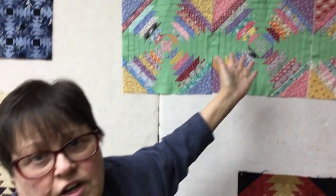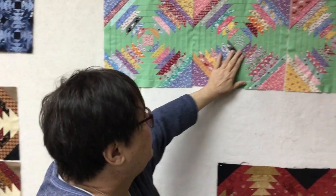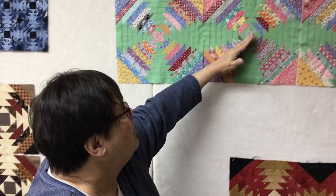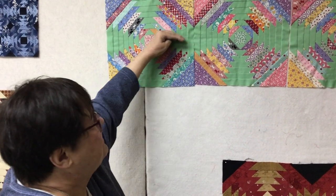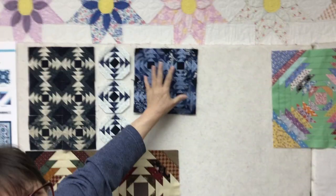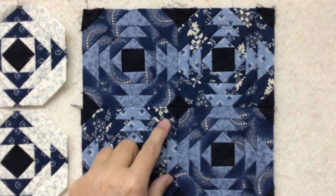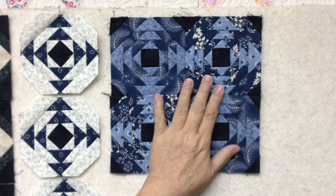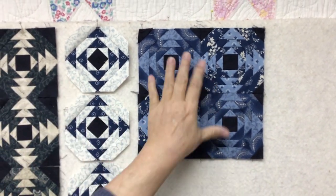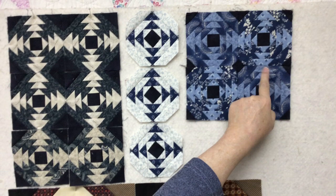I chose green for the background because that's my favorite color, but it would look good with pink, red, or even white — anything you wanted. It's important when you make this block that you use something that contrasts between the two sections. This section needs to be very different than this section. You can see the pineapple really doesn't stand out when the fabrics are too close together in value. Also, bigger prints don't work on smaller pieces — you need to use smaller prints.